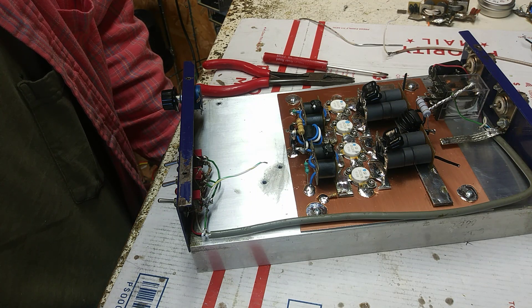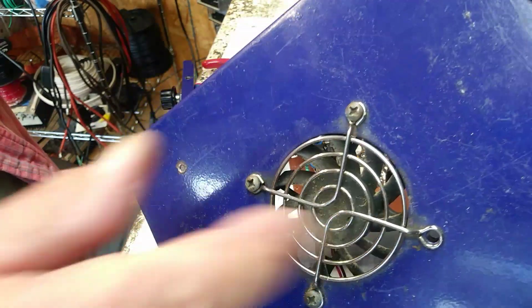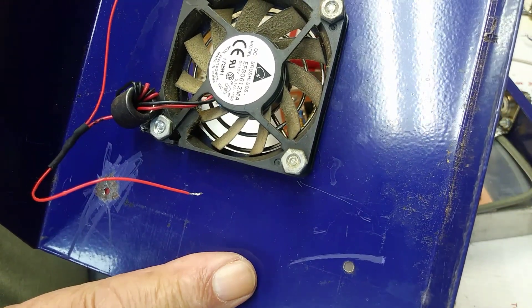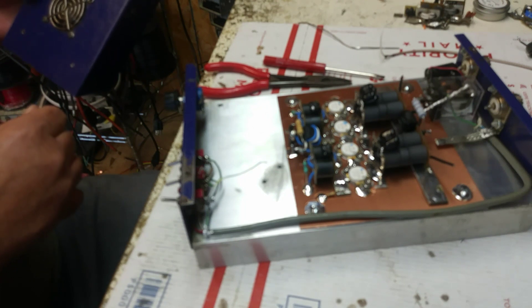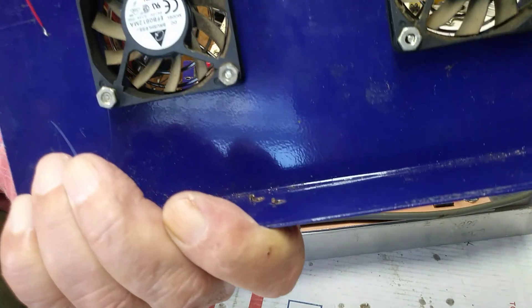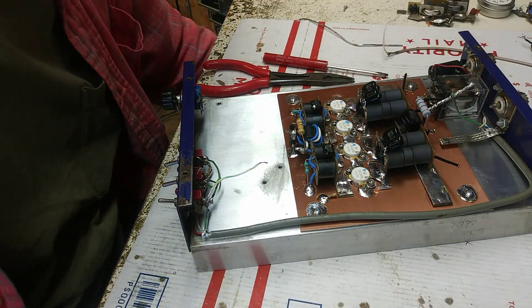I'm going to get this thing finished up and then we're going to give it a test. This thing has a couple of fans in it — I'll put another screw there. I believe I got one long enough. We'll get that back in there; as you can see it's beat up, but the fans do work, I know that. The fans are dirty and they're going back dirty — I can't hardly see the dirt from the top.